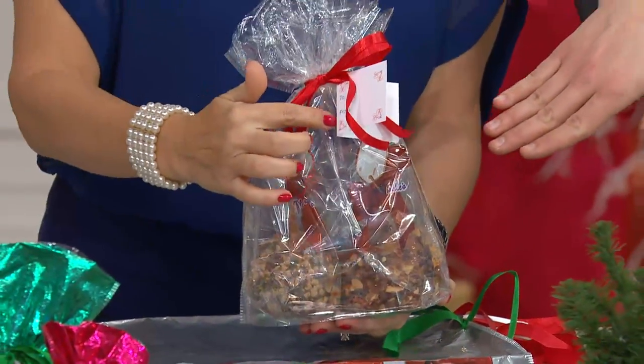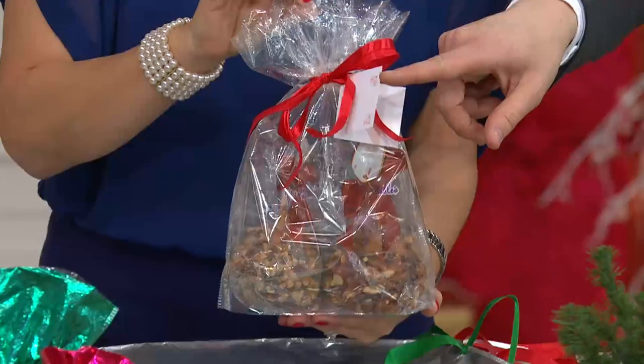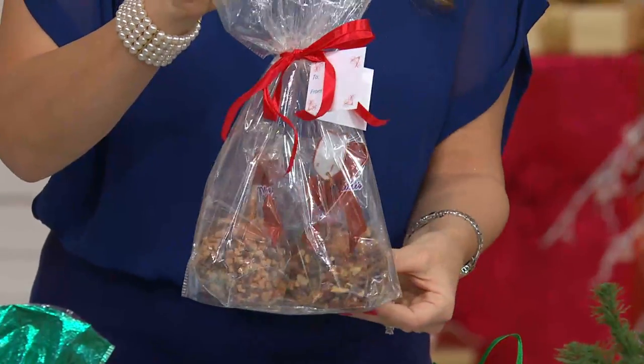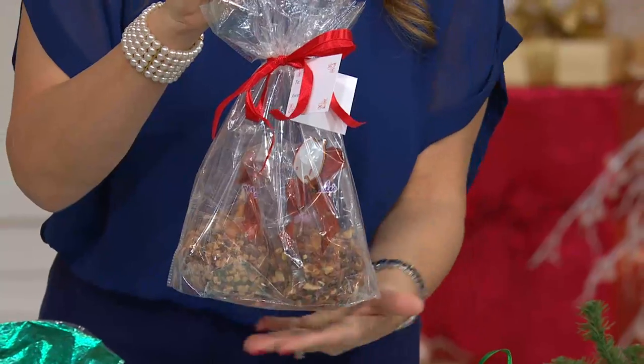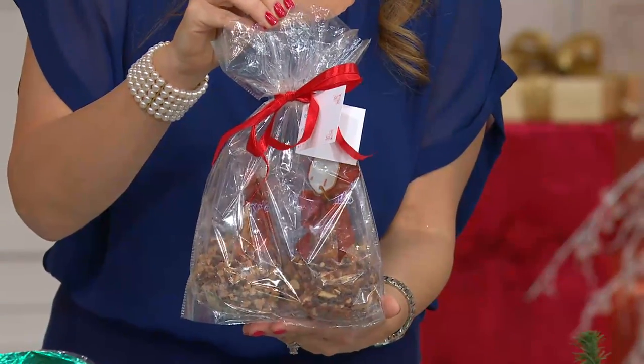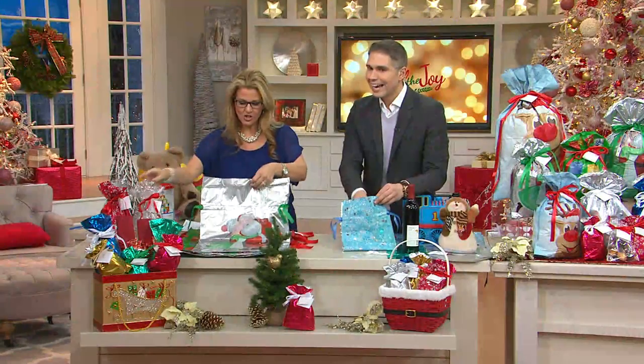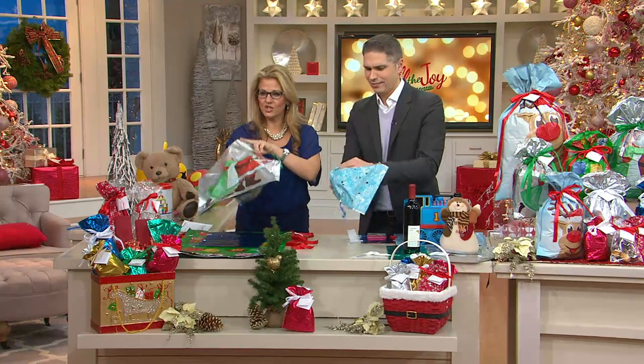You can get a beautifully done gift — with the gift cards included. All packaged, ready to go. I put my food in this one because I really like people to be able to see the wonderful candied apples in there. And this is easy, it's just super, super easy.